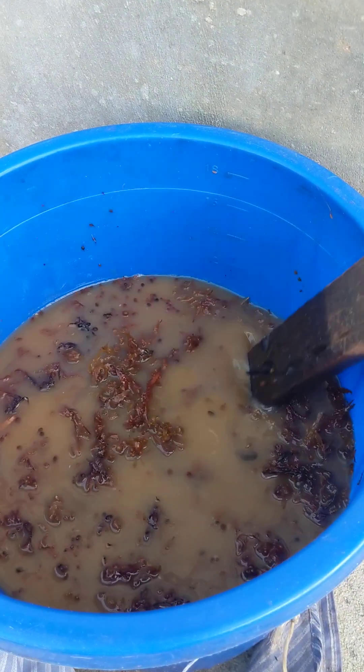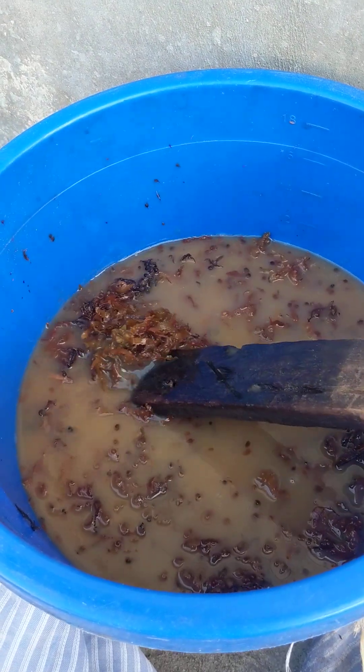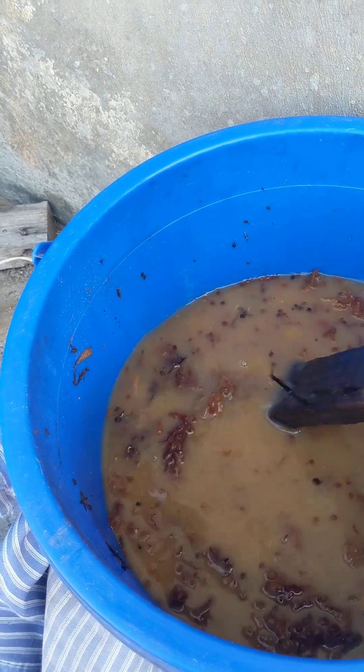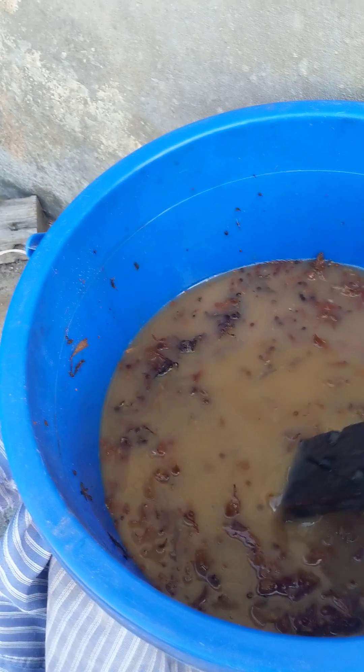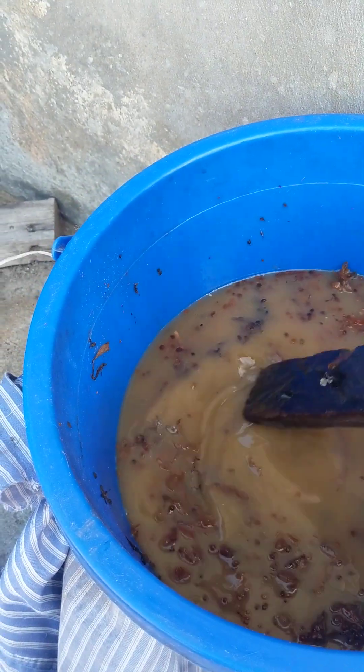The color of the seaweed must be brown. If it is gray or has white tints, it's not good. To be good, it must be brown like this, because if it is gray it means it has Aspergillus niger.